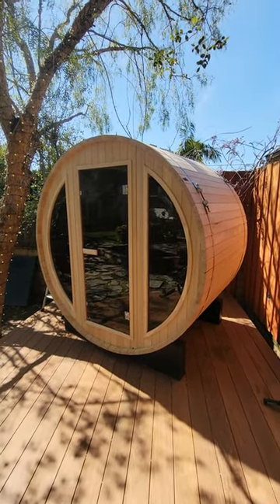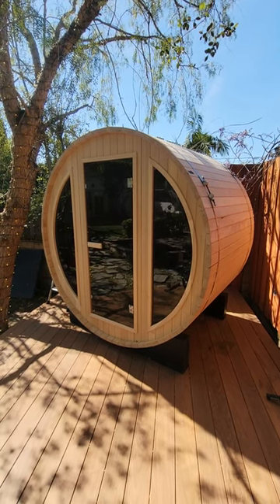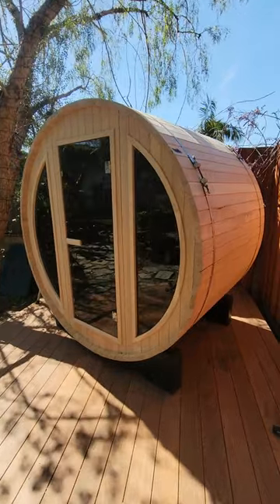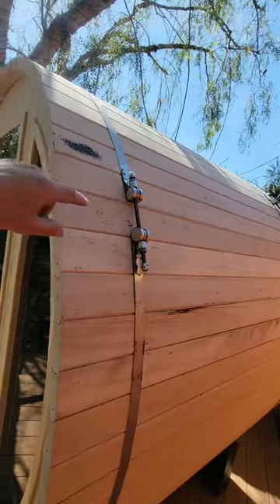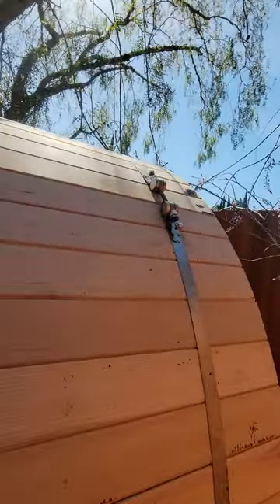When the client ordered this, she also paid to have it installed, but the guys that installed it — I don't think they've ever installed one of these things before because they did everything wrong. These turnbuckles here really need to be down here. They actually had the roofing on and they cut the roofing around these turnbuckles, so it leaked when it rained, which was just dumb.